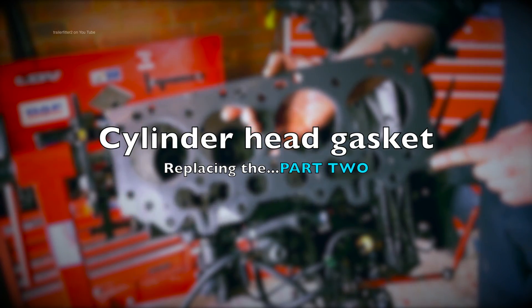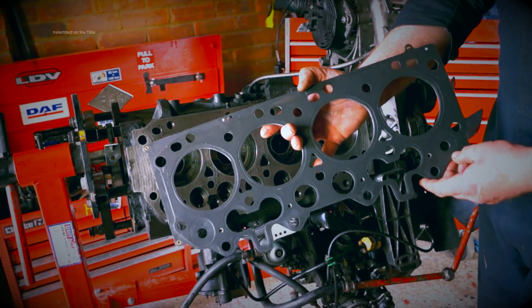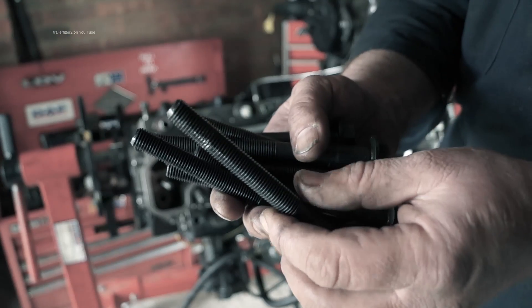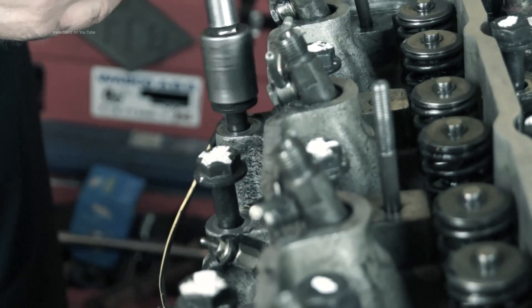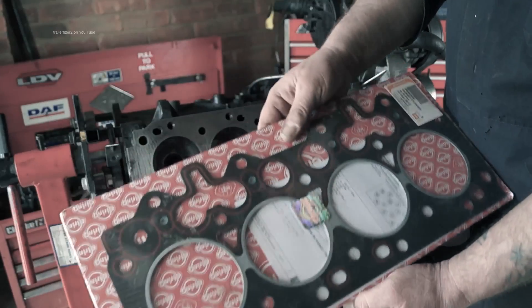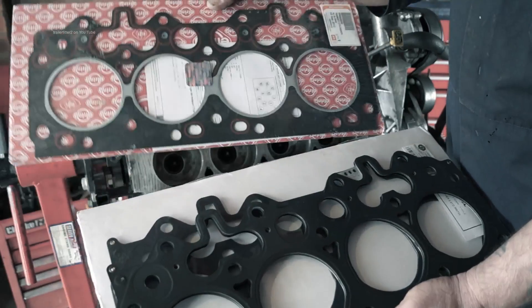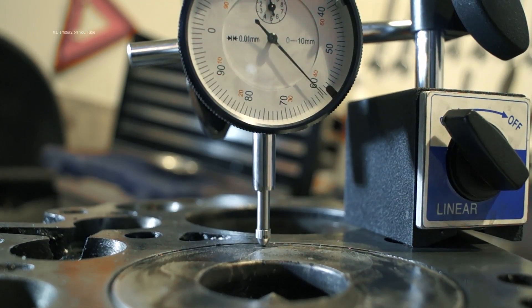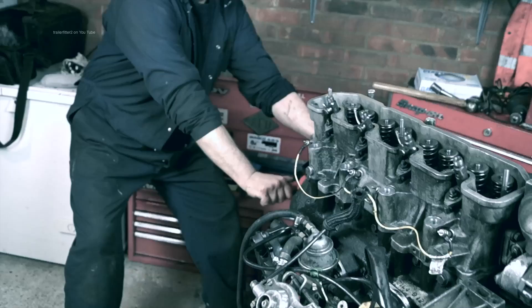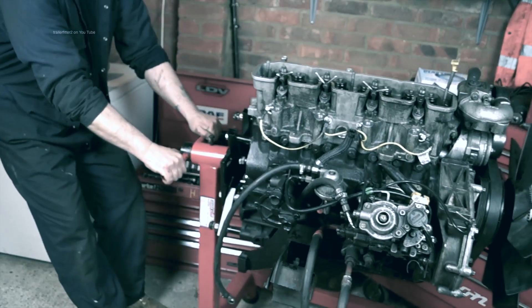This is the second part of the two-part series about the cylinder head gasket and how to replace it. In part one we had a look at the bolts, how to remove them and the sequence involved. We also looked at two different types of cylinder head gaskets, and I gave an indication about the thickness of gasket you need to know about.